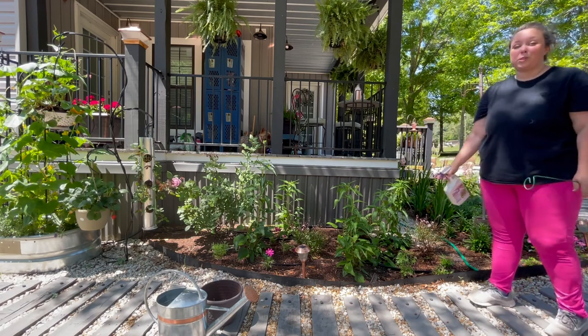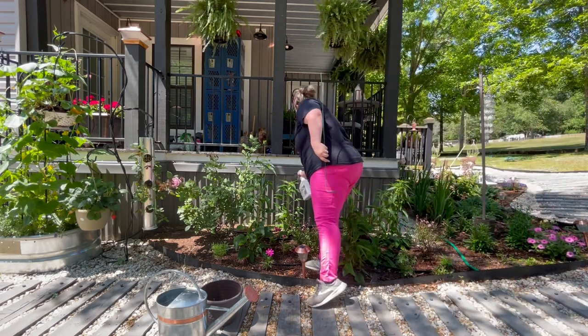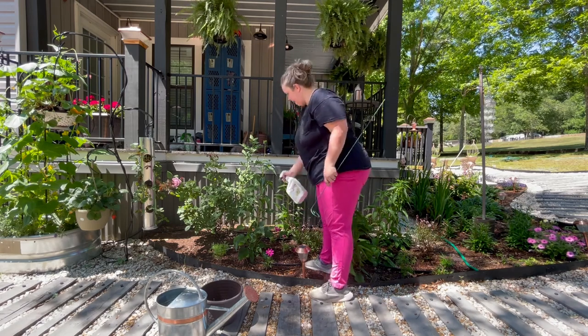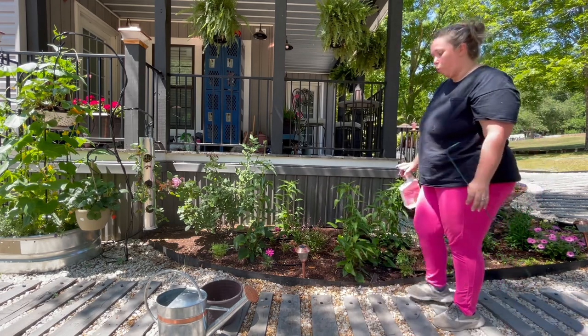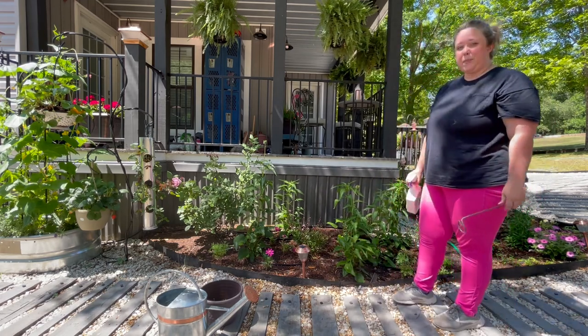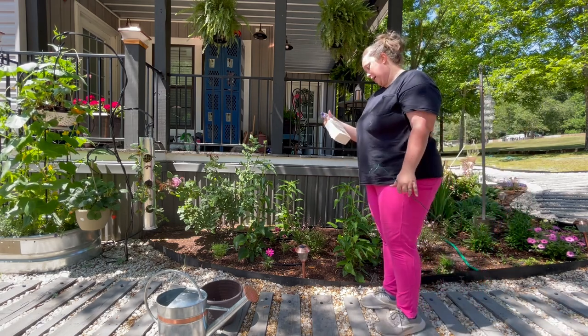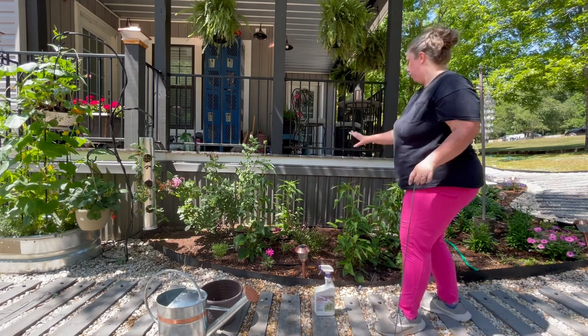My coneflowers over here are so much bigger than my ones on the other side. Since we did just water over here, we'll probably come out again tomorrow or in a couple of days and spray again until we see all those cocoons gone.